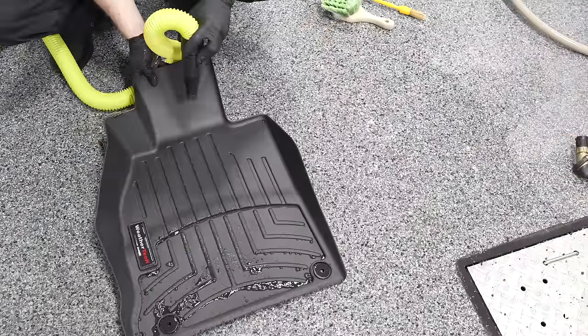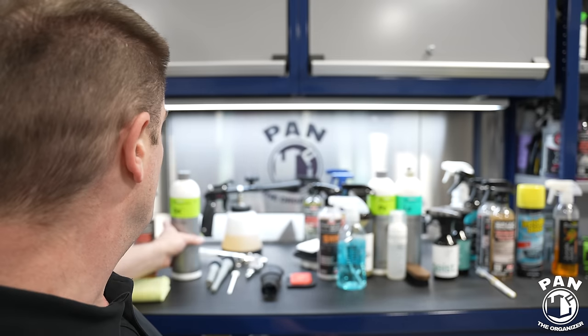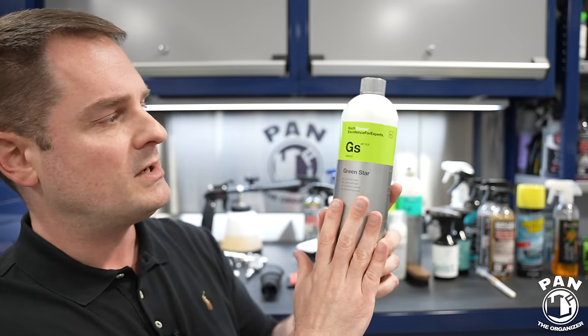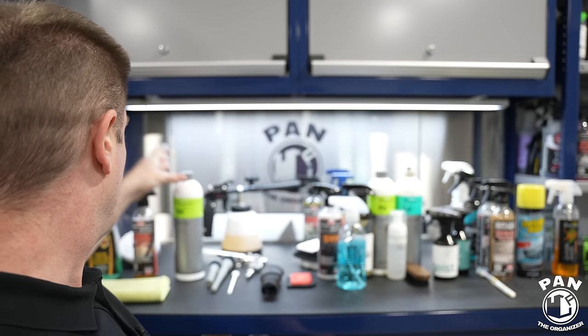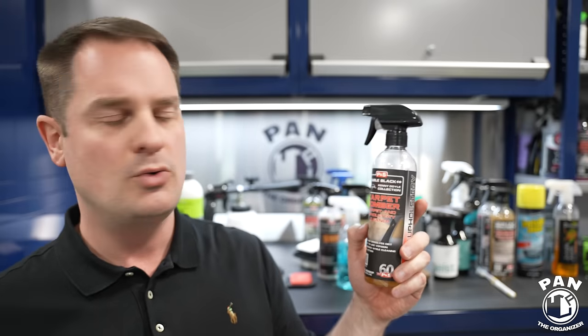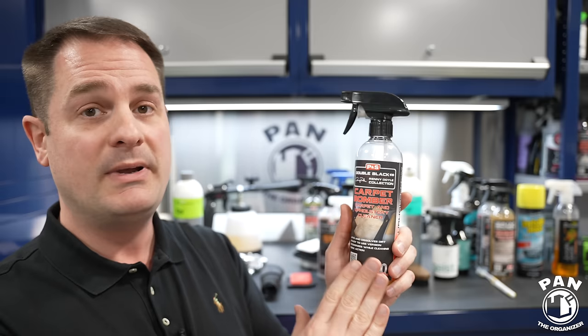For carpeted mats it gets a bit different. You're going to spray either an all-purpose cleaner diluted for interior use — typically 1-to-10 or 1-to-20 — read the instructions of the specific one you're using. There's one I really like from Kochemi, it's Green Star. These are alkaline all-purpose cleaners. There are also dedicated carpet cleaners for heavier stains, like the P&S Carpet Bomber — a carpet and upholstery cleaner.